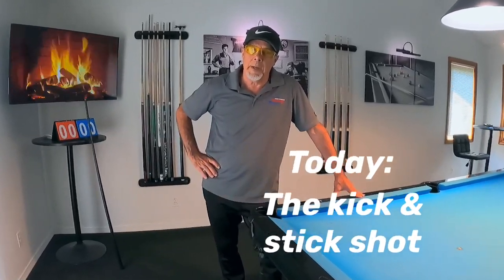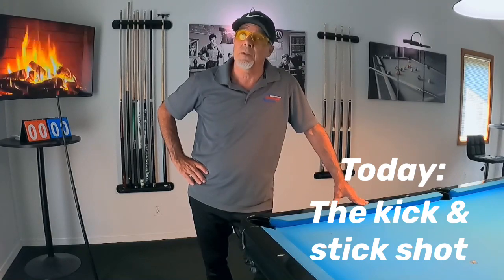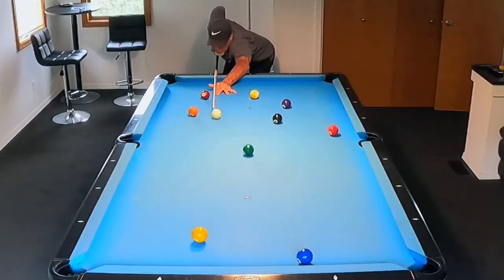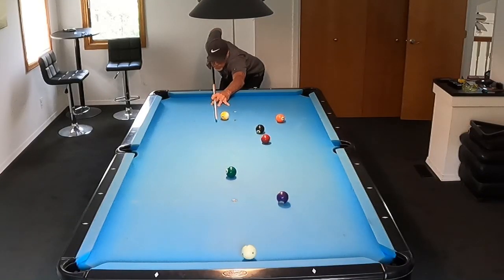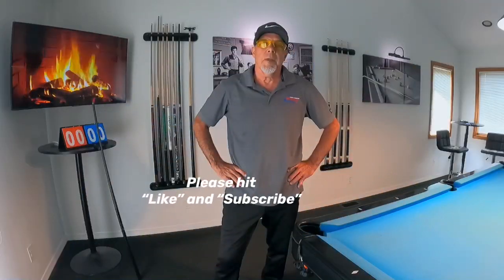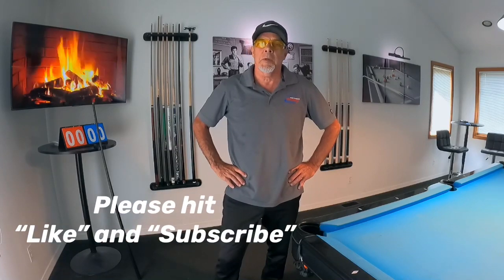Do you want to improve your safety play as well as your offensive kick shots? Well if you do, this video is for you. Hello pool players, Ron here. Welcome once again to the Pool Student Channel and thank you very much for watching everyone.